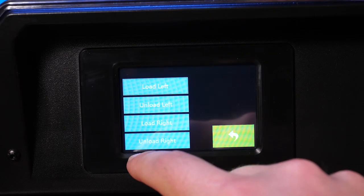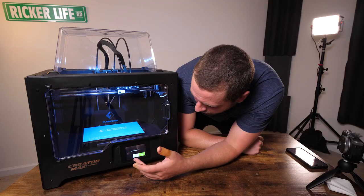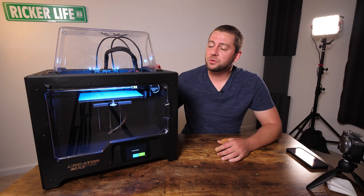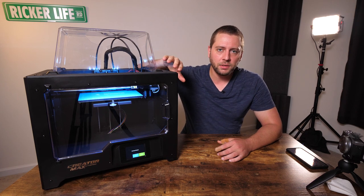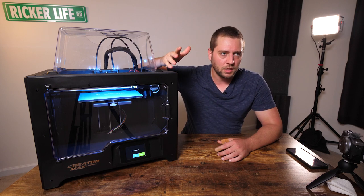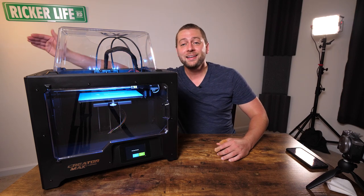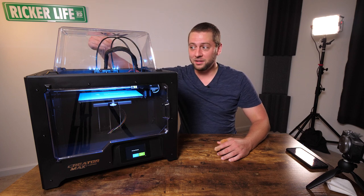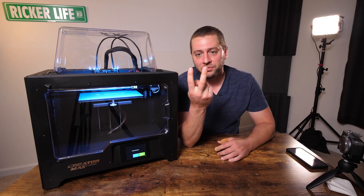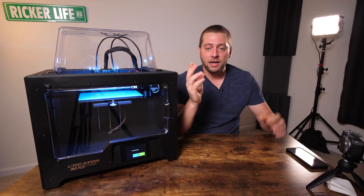I like the touchscreen — you can select settings, load and unload filament, and preheat for various reasons. I do wish the print bed were bigger, but with a dual extrusion system the print area is limited: the rightmost extruder still has to be able to reach the leftmost part of the print bed, so with two nozzles spaced apart you're losing that much space on both sides.